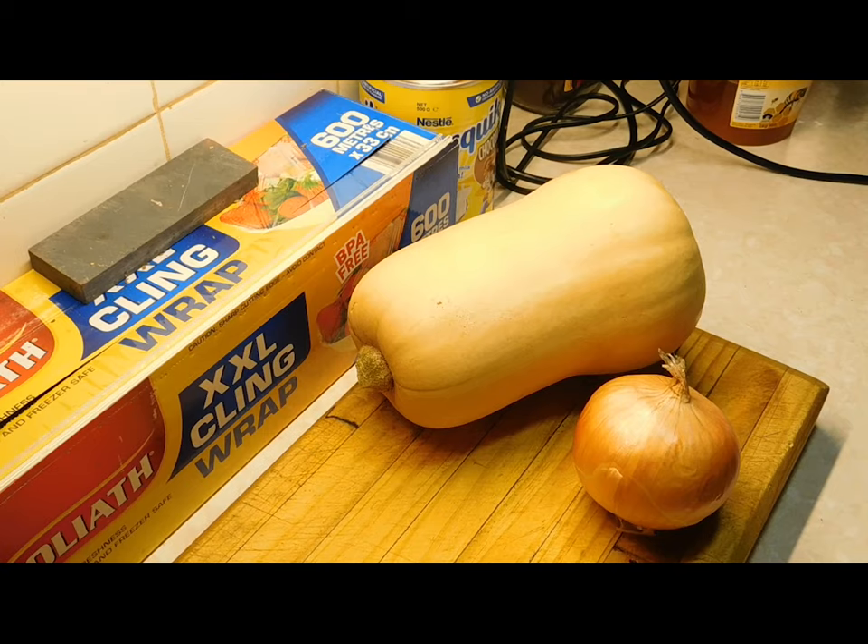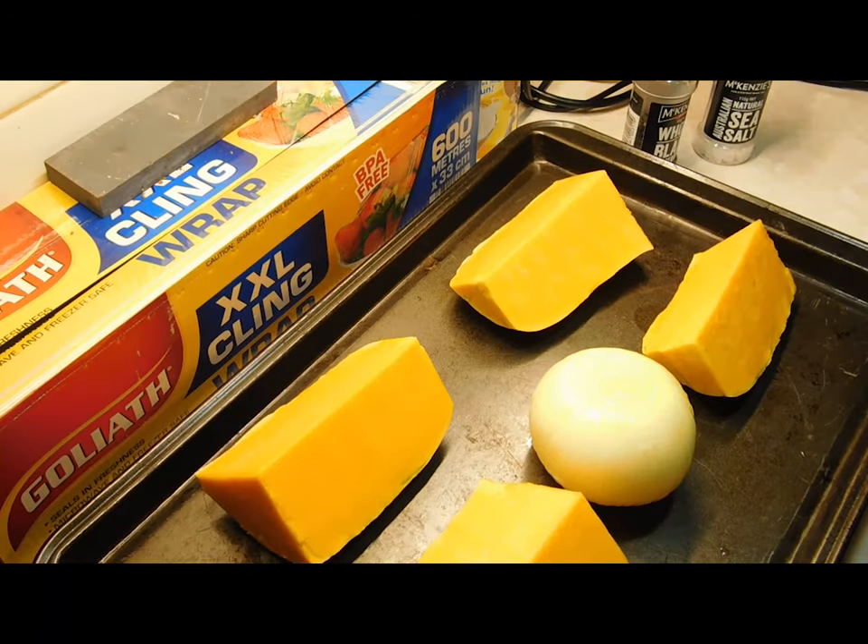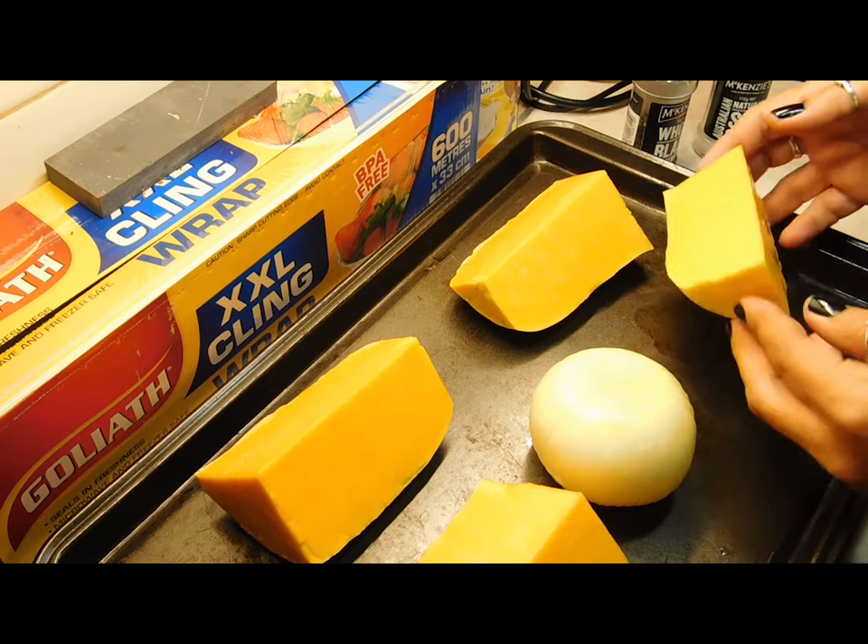You can use any pumpkin you want, and we also need one large onion. Preheat our oven at 180 degrees Celsius. I've used half a pumpkin — what we want is two cups of mashed pumpkin, so I've roughly used half a pumpkin, and hopefully it's going to be enough. If in doubt, use a little bit more.